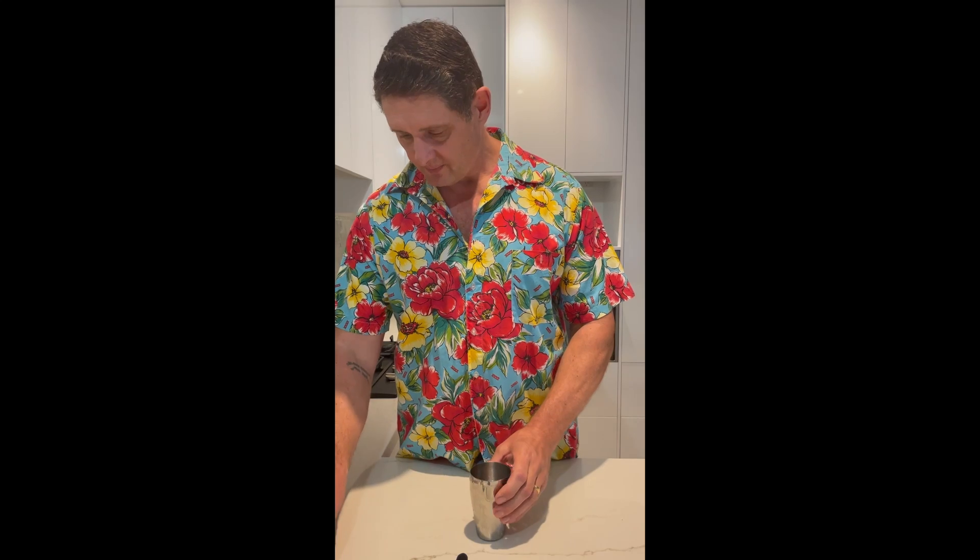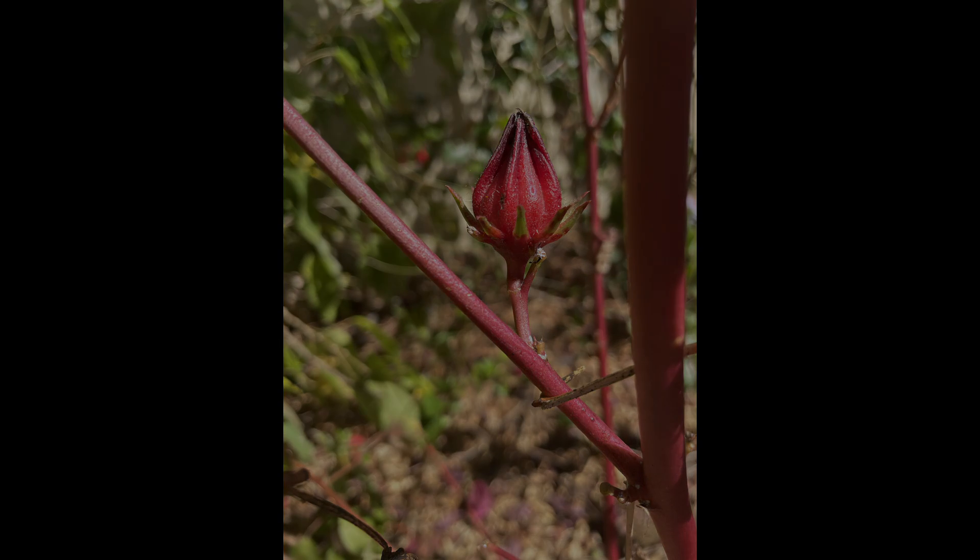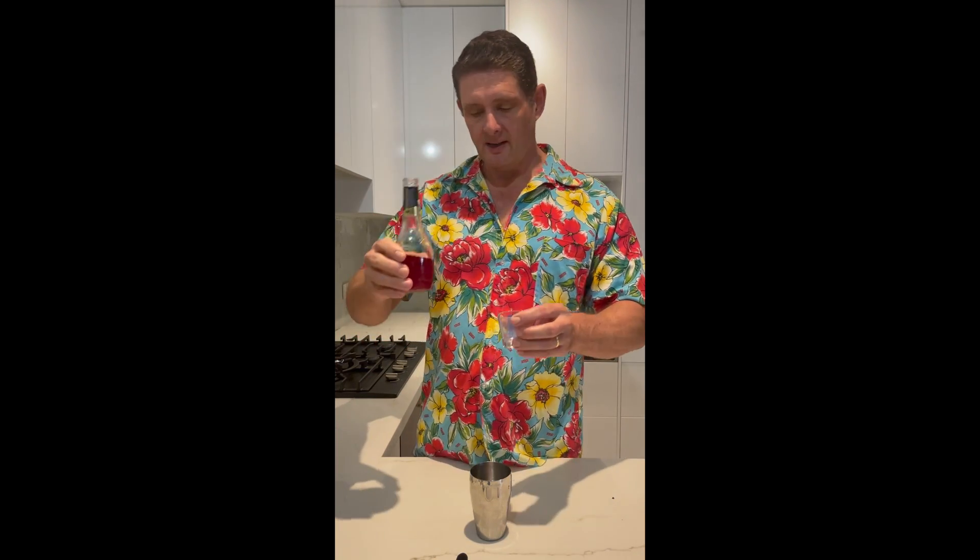Traditionally with a Cosmopolitan you would add cranberry juice, but in this instance we're going to add Rosella syrup — that is from this flower, which while it's not native to the area, does grow reasonably prolifically here and is ready to be harvested from May to June. I've made a syrup from it, and it looks a bit thick because as I boiled the Rosella flowers I left the seeds in, and the natural pectins have come out and acted as a thickening agent, similar to making a jam.